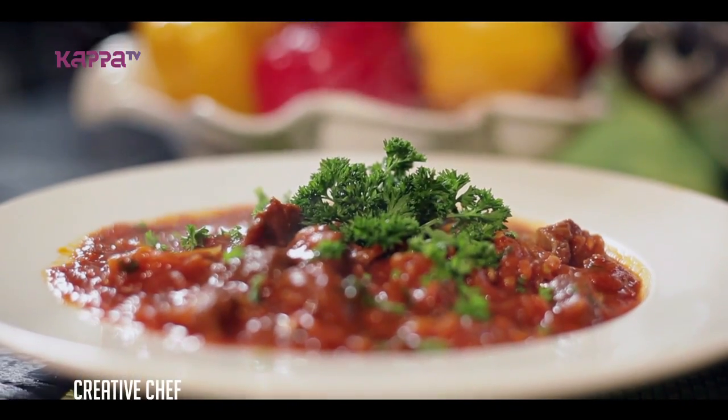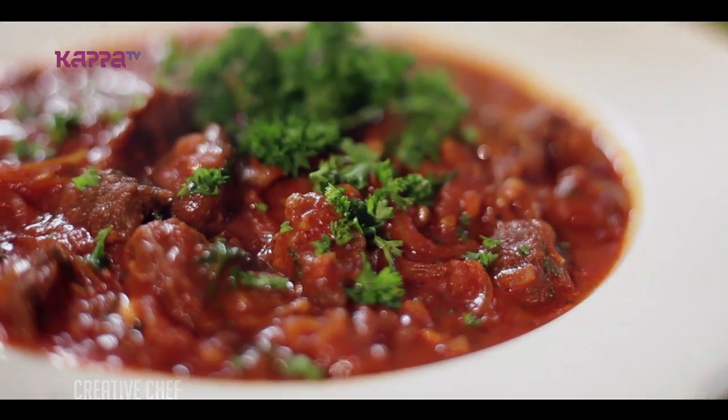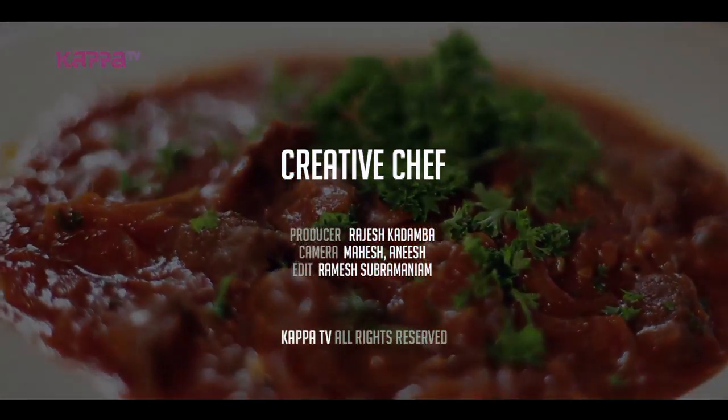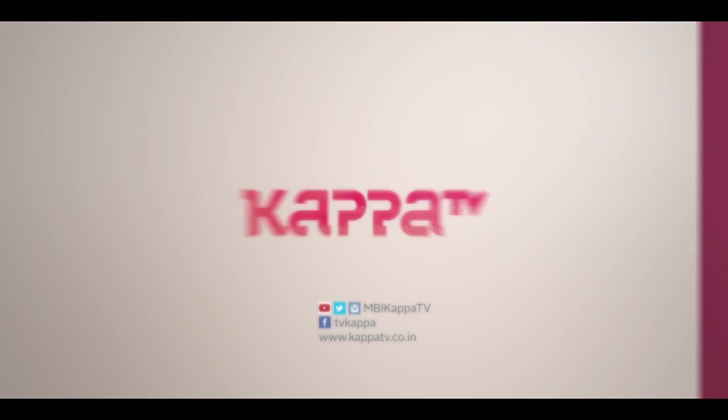Our beef goulash is ready. It's a very simple Hungarian dish, so we can try it in our home. We'll see you next time. Thank you.